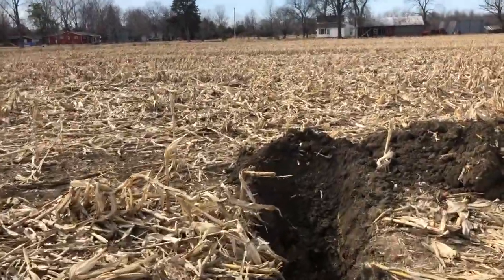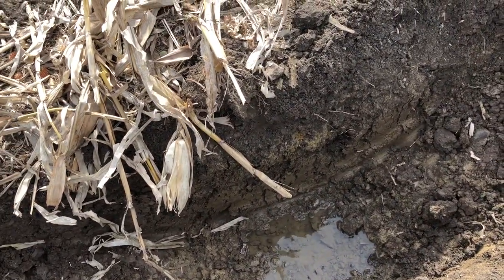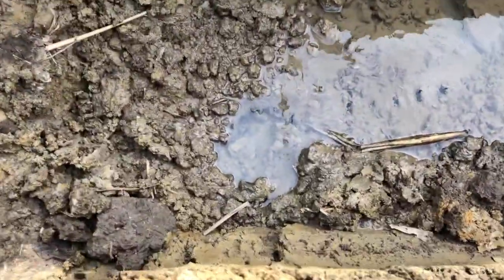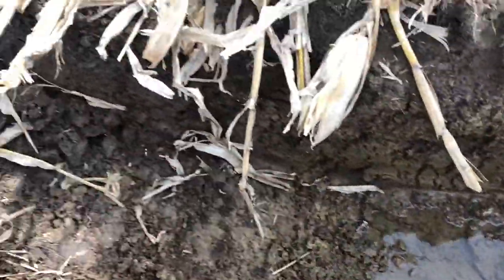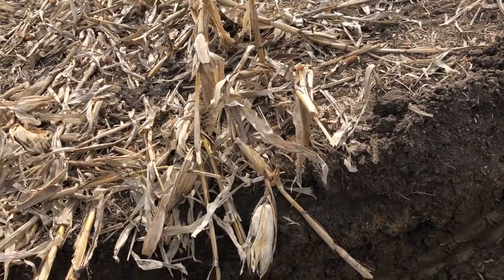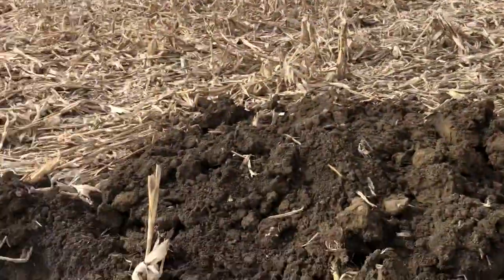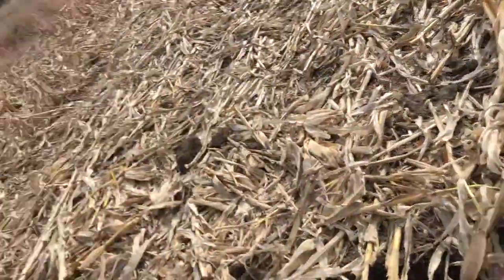When I broke this hole open and got down to the tile, there was probably four or five inches of standing water in there and it wasn't even running. Since I opened it up, it's been running — and you can see it's pretty clear now. You can see the hole right there in the tile. I'm going to dig back a little more, then hand-dig around it and splice a section of tile in to patch it up. There may also be a lateral running north-south here — I'm not sure if it just runs straight to the ditch.